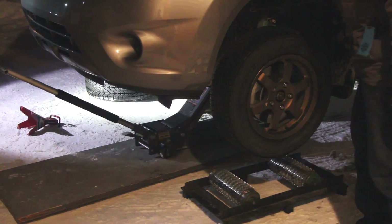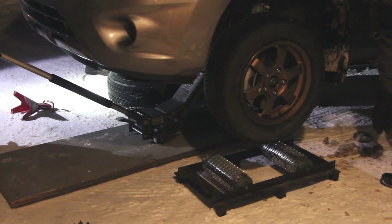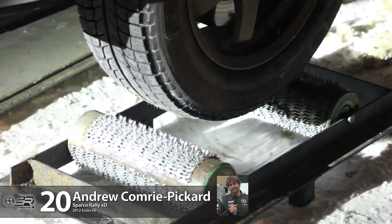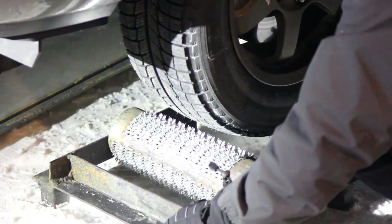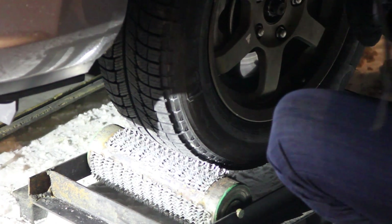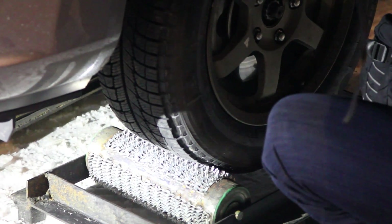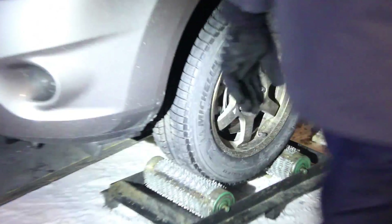Lower it down gently. With the tire underneath? Tire underneath, yeah. I'm sorry, tire engineers who designed these tires. Okay, go all the way down. Some poor victim, get in it.